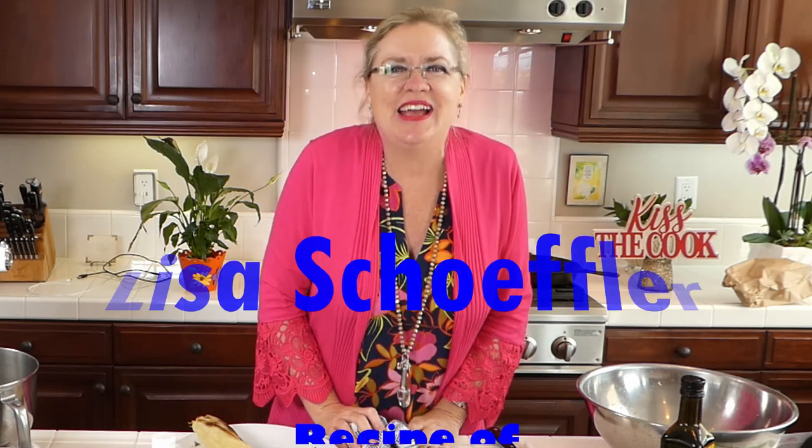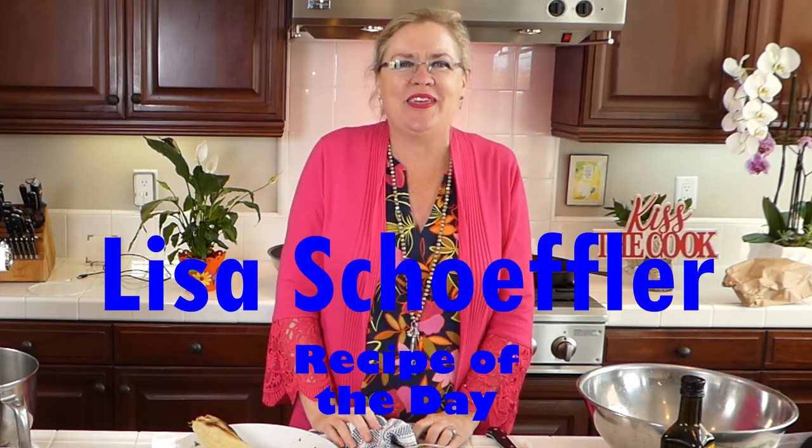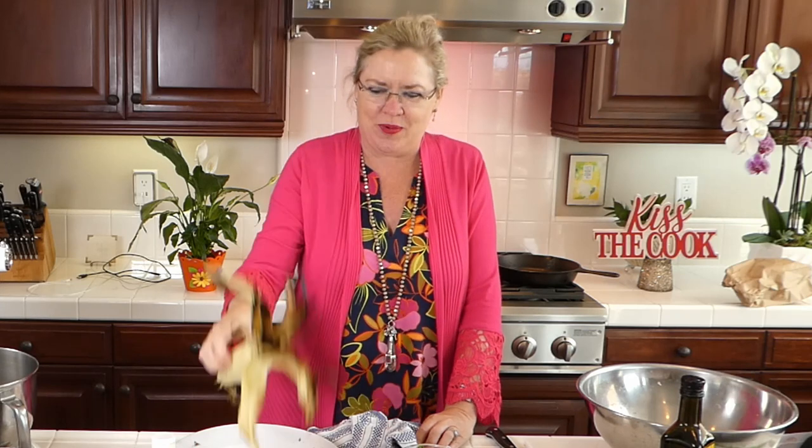Hello and welcome to Recipe of the Day — we have some yummy things on deck for you today. It's a beautiful Saturday here and we have been grilling up some fresh corn on the grill. It's summertime and we are inspired by the farmer's market bounty, starting with the grilled corn that just came off the barbecue.